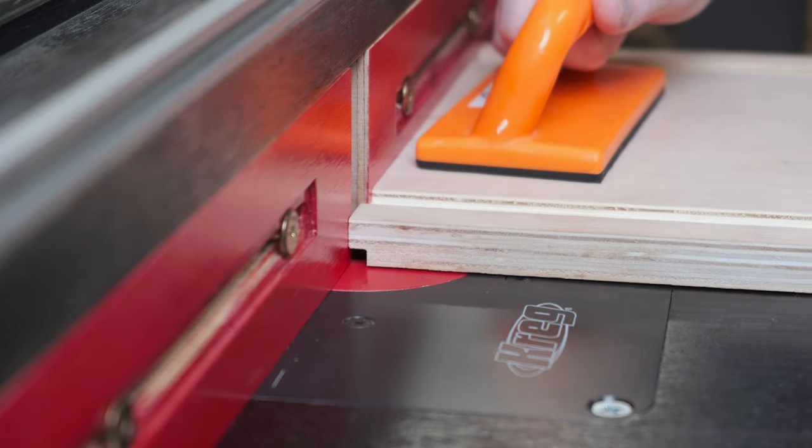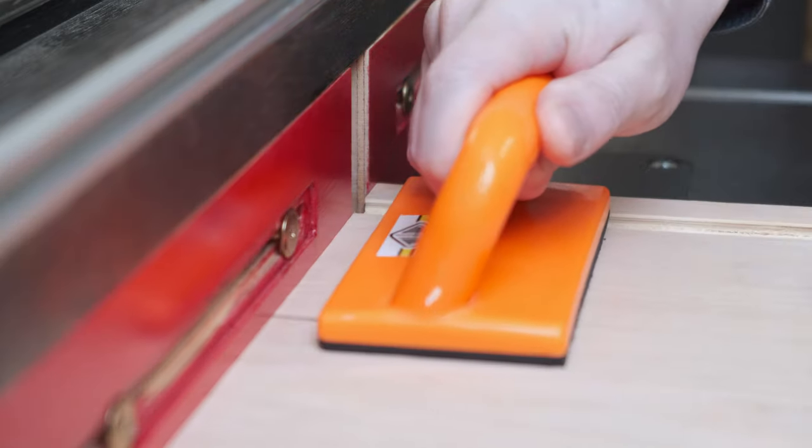By continuing the trend of not using the dado stack, a gigantic rebate is cut before the template holding area.